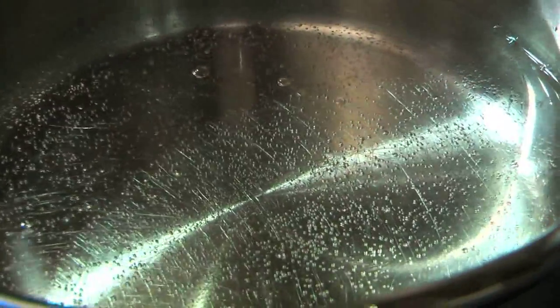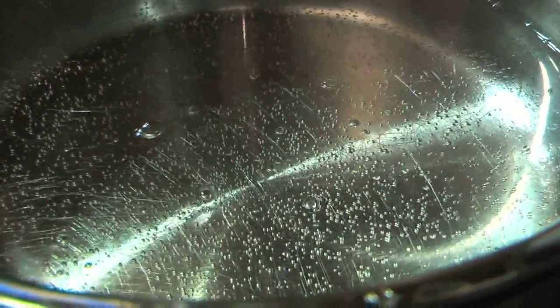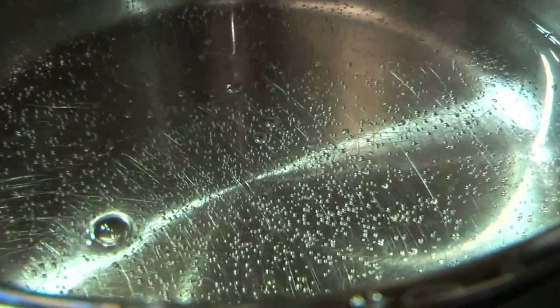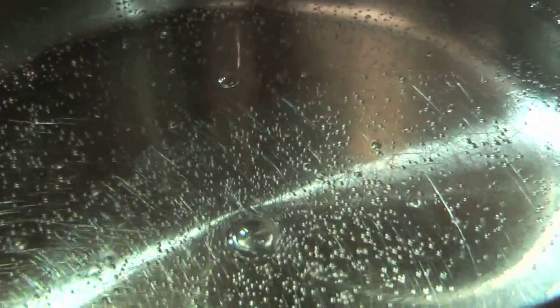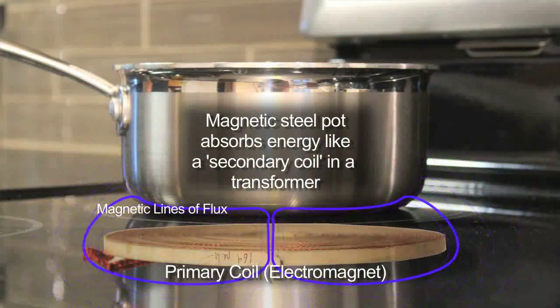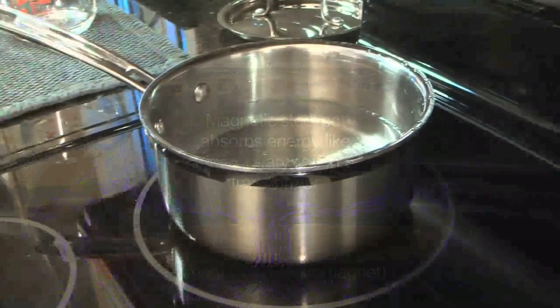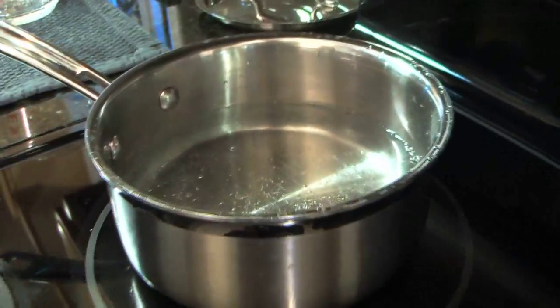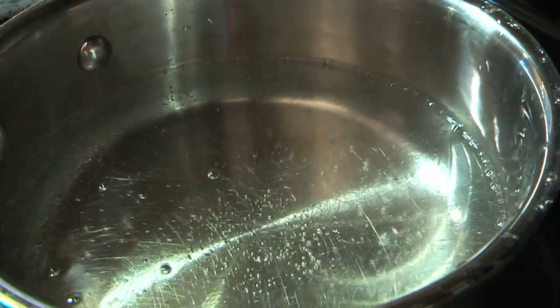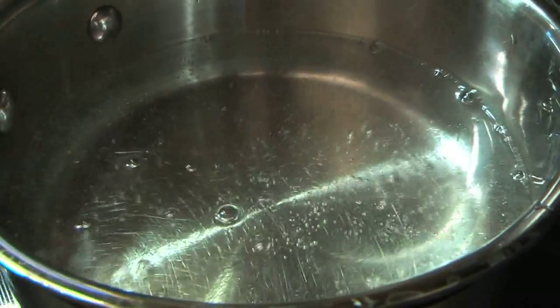You first see the air bubbles from dissolved air coming out of the water. That isn't actually boiling, but where the water gets very hot, the air is driven out of it. It's being heated by the magnetic field that's coming up through the glass into the bottom of the pan. Now you're seeing the water right on the bottom of the pan is boiling, but the water on the top is still cold, so you're transferring heat from that bottom water up to the top.